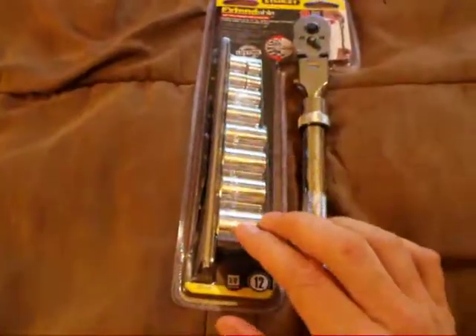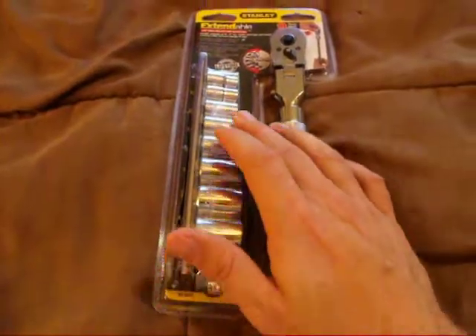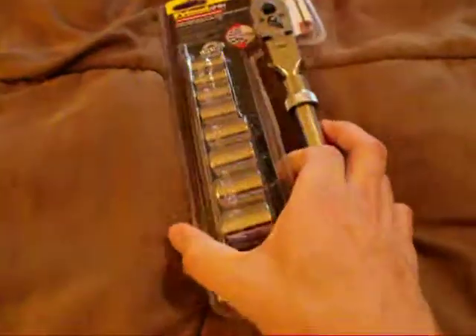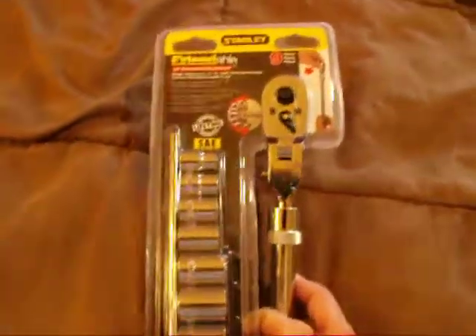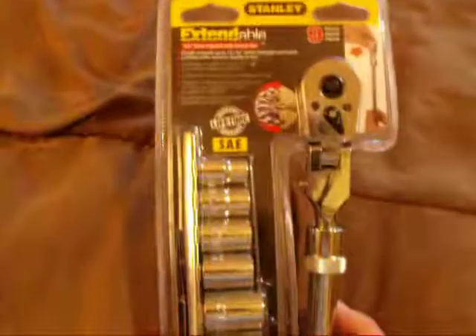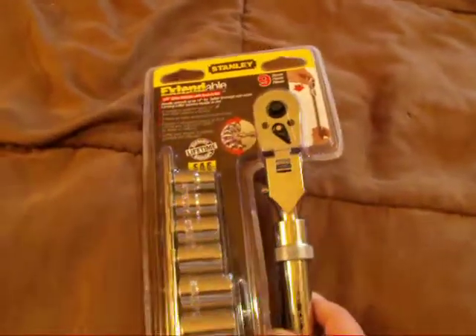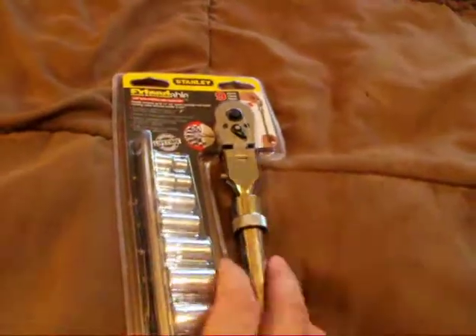It does come with an 8-piece socket set with the storable tray. These do have a limited lifetime warranty by Stanley. It does have the locking collar that secures the handle and keeps it in place.